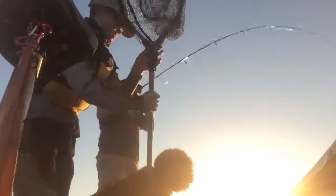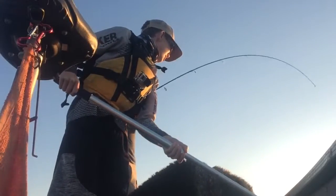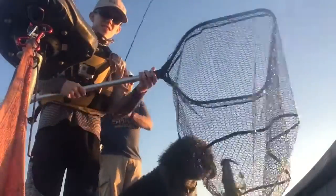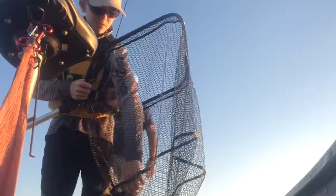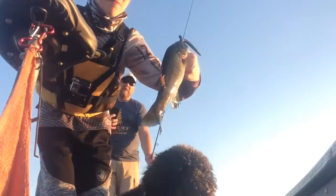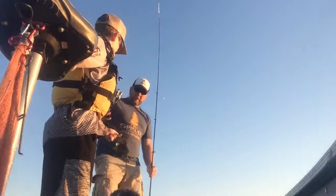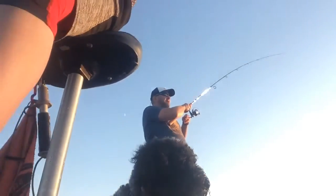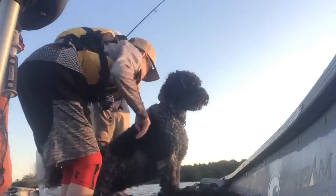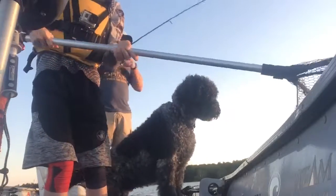My dad's got a fish. Got that net. It's smaller. Show the camera first before we get it off. They're using those new hooks. Nice little one. My dad's got one on my new rig. Oh yeah baby. There's a good one. Get ready. Hurry up.